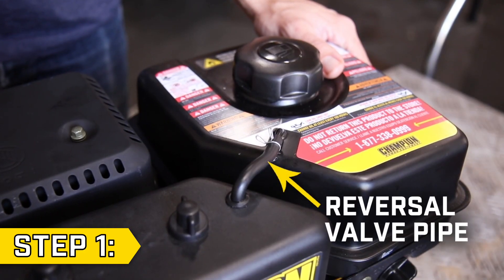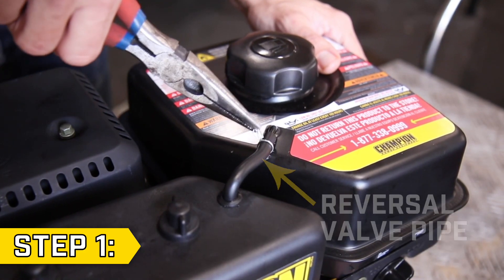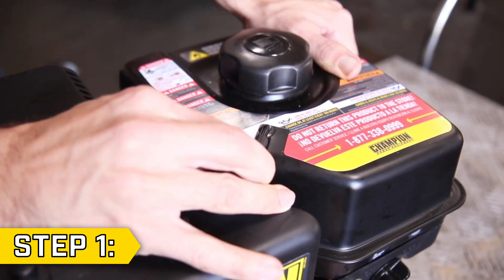Step 1. Locate the reversal valve pipe that connects the air cleaner and fuel tank. Loosen the clip and disconnect the pipe from the fuel tank.